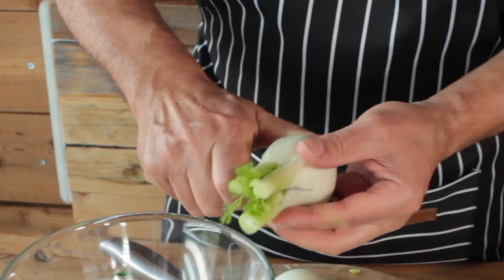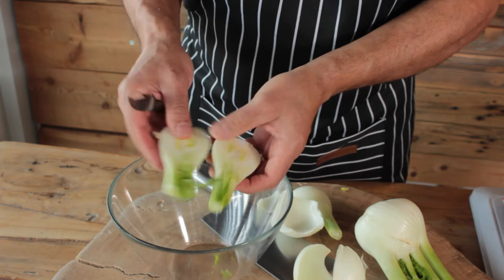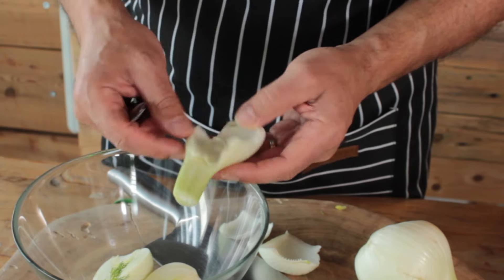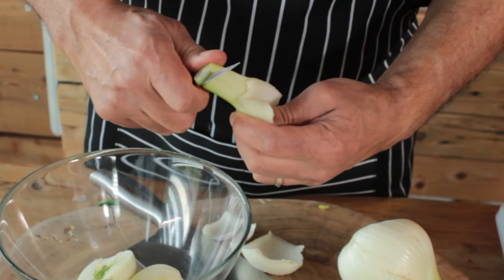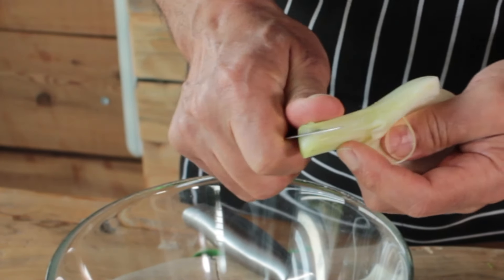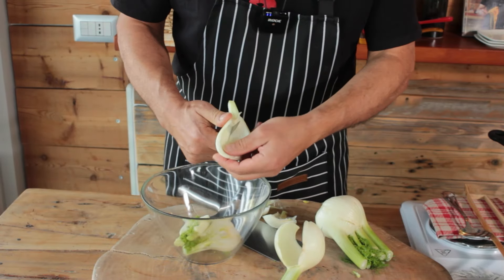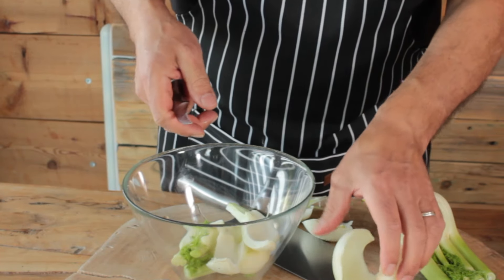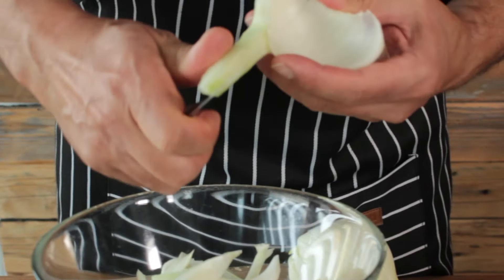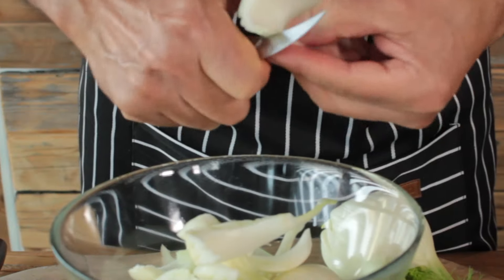Cut the fennel in half. The inner stalks are very tender — don't cut them too small or they'll mash up later. The outer parts are harder, so cut them finer. From the stem, take off the first centimeter on top and peel it slightly because the outer part is a bit hard. We cut the hearts bigger because they're tender, and the outer parts finer because they're harder — this way we even out the cooking time.